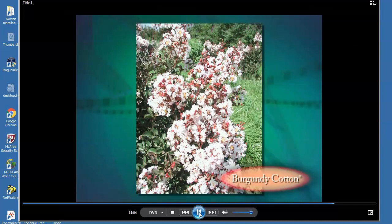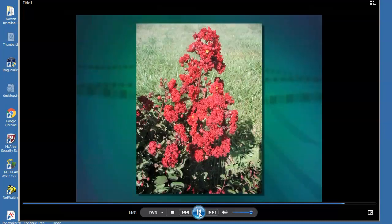Siren Red was a complete surprise. After Dynamite and Red Rocket, an even darker red crape myrtle seemed unlikely. But Siren Red is darker and is a slower grower with a mature height of only eight to ten feet. Siren Red flowers are very dark red — the color of blood. Unlike the bright red flowers of Dynamite and Red Rocket, which are notable from considerable distance, Siren Red flowers are most showy when viewed more closely.